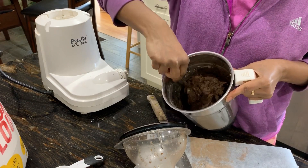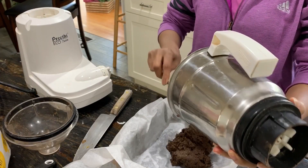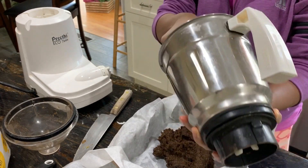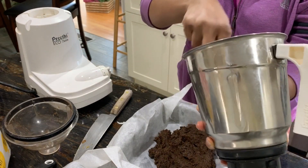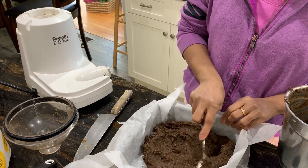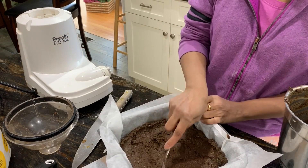Blend everything for a couple of minutes until it all comes together and the shredded coconut is well blended with no big chunks — it's okay to have tiny bits of coconut since they'll be like nuts in your brownie. Dump everything into a brownie pan lined with parchment paper. The mixture is pretty thick, but don't worry — just spread it using a spatula.